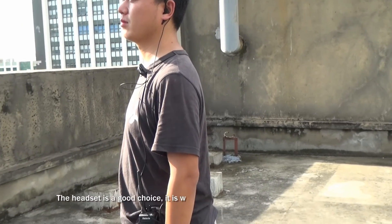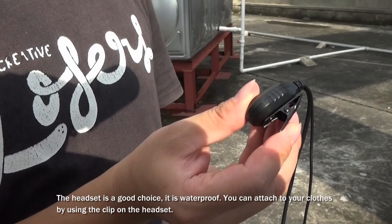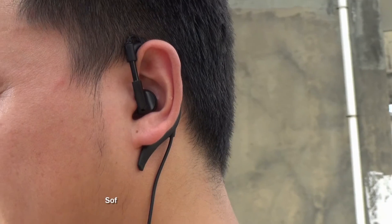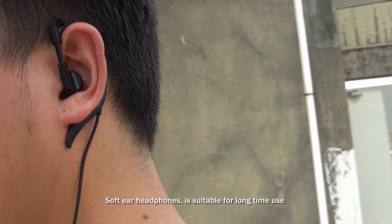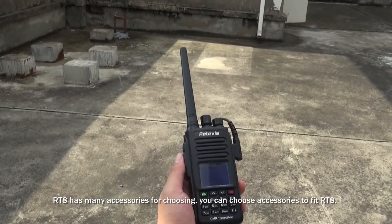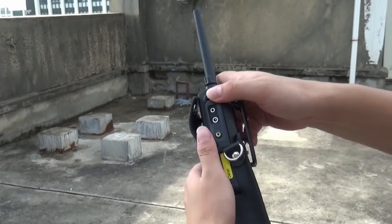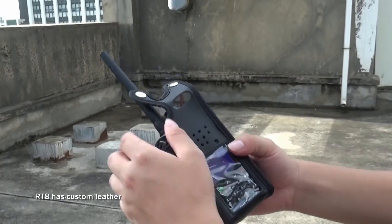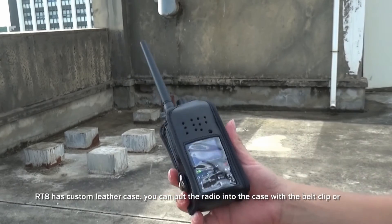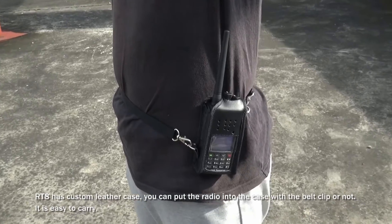The headset is a good choice and is waterproof. You can attach it to your clothes using the clip on the headset. Soft ear headphones are suitable for long-time use. RT8 has many accessories to choose from. It also has a custom leather case — you can put the radio into the case with or without the belt clip, and it is easy to carry.